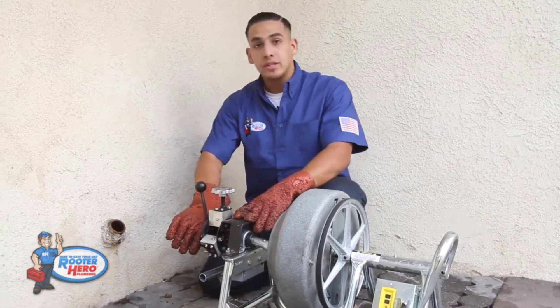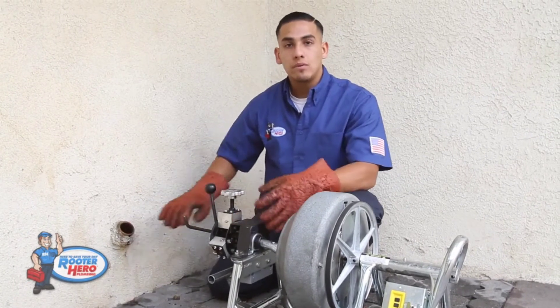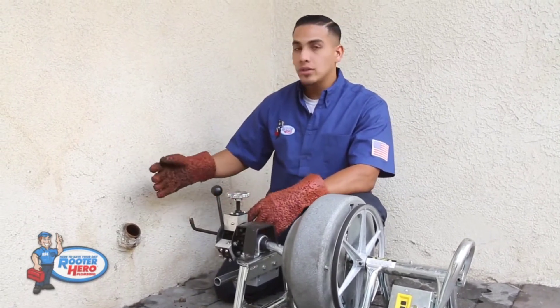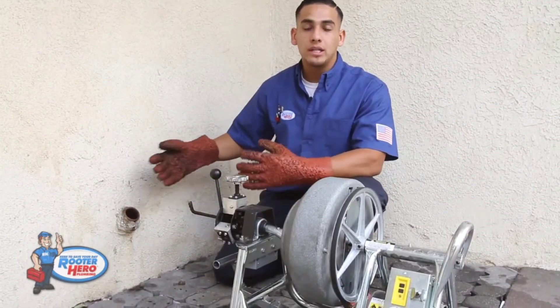Just a tip: if it's a kitchen clean-out and it's backed up, run some water and have the water visibly in the clean-out. That way when you're running the cable and you clear the line, you'll know that you cleared the line. Also measure the distance between your kitchen and the closest fixture or bathroom — that will let you know how much cable you actually need to run in the line.